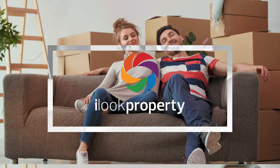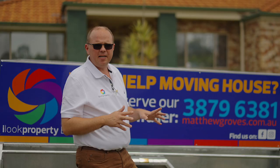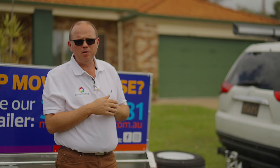G'day there, Matt from iLook Property Brisbane. Thank you very much for using the iLook Property courtesy trailer. Just bear with me for the next 10 to 15 seconds while I show you the safety aspects of the trailer. In this modern day of public liability, we've just got to make sure we dot our i's and cross our t's.